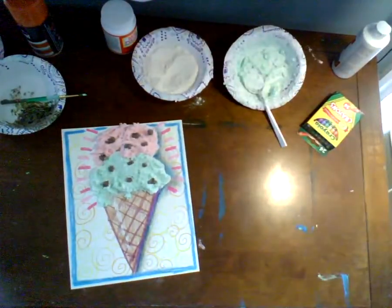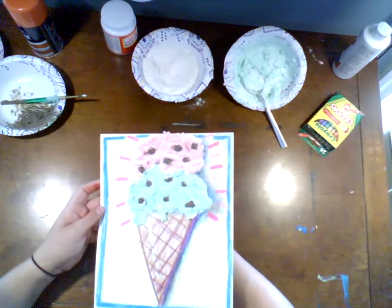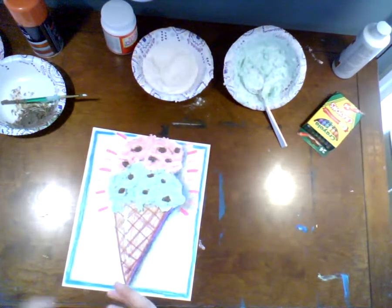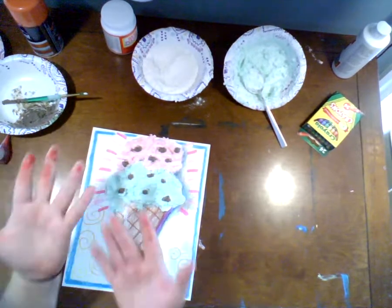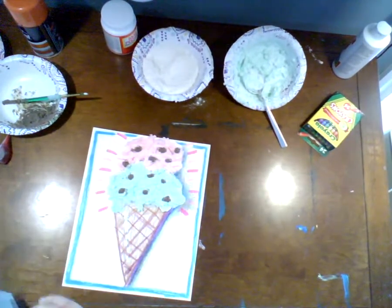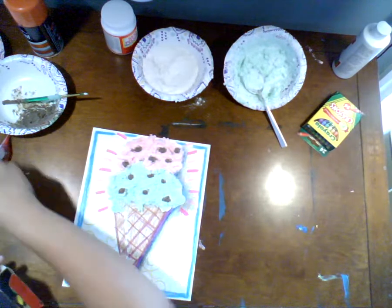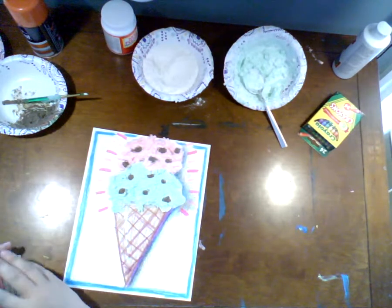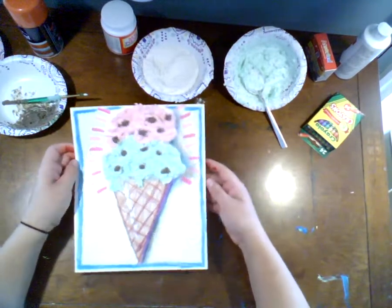I'm going to let this dry for 24 hours before I let Maggie hold it or fool with it at all. The paper is pretty heavy and it's probably going to stay that way. If you're watching this video, I'm sorry I didn't warn you that you needed more bowls — hopefully at this point you've already gotten them. Be careful with the food dye because clearly it can leak on you. All the ingredients we used — well, I probably wouldn't eat the shaving cream, although it's probably non-toxic. Just don't eat it.